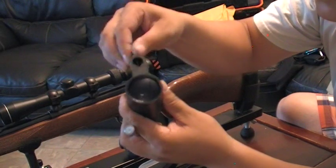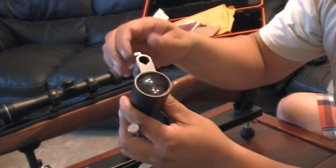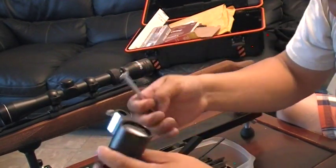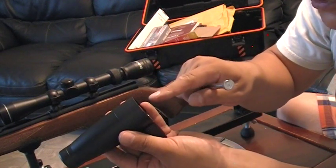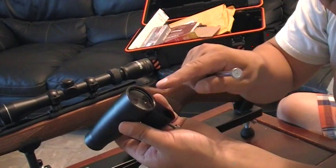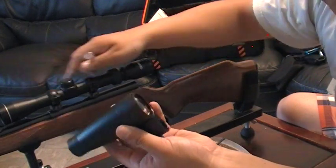And you screw this in. This is the end that goes — that is pointed towards the scope, the optics of the scope.